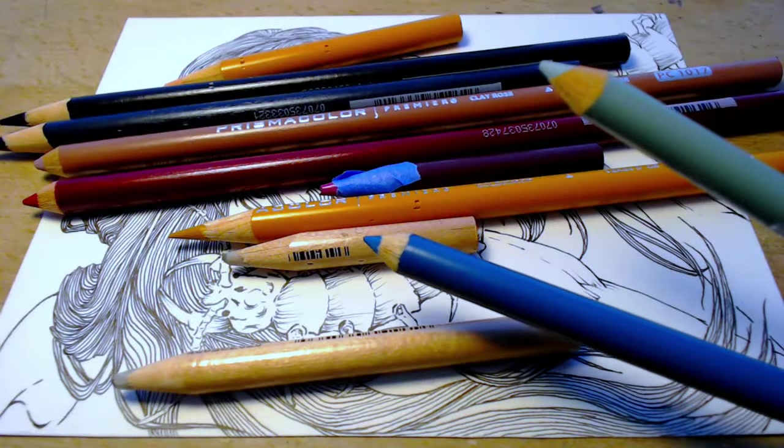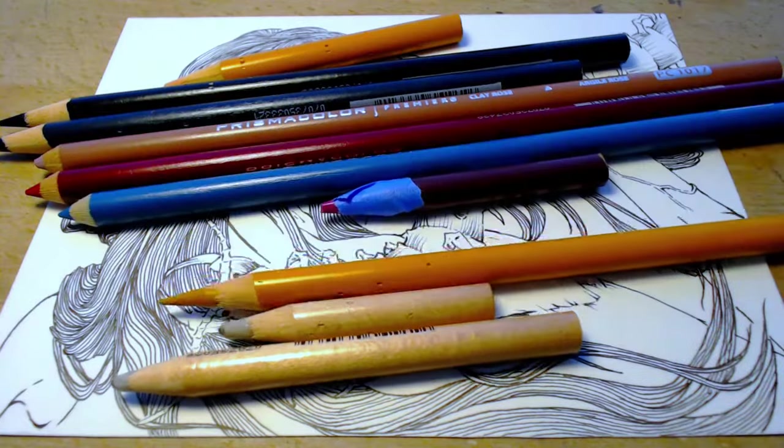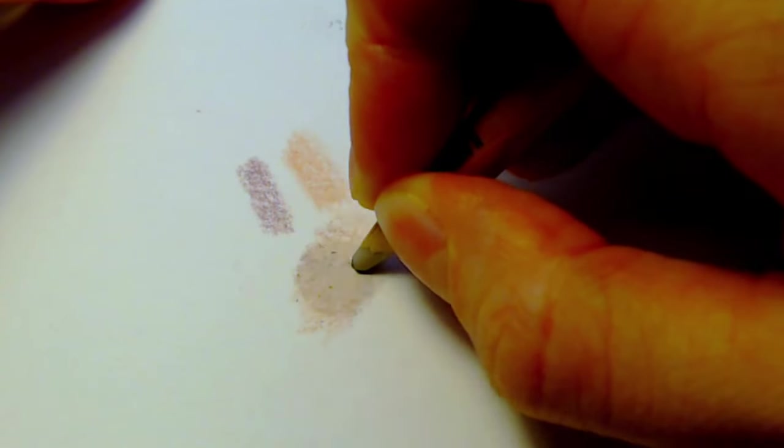I bought a new shade of brown, but I didn't get it with skin specifically in mind, so I'm just going to do a quick swatch to see how it looks. And I think it looks okay, so I'm going to go forward with it.